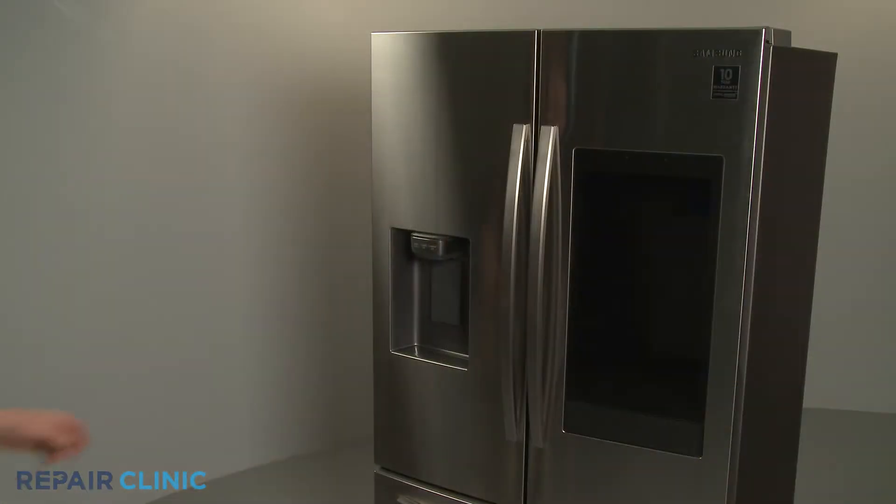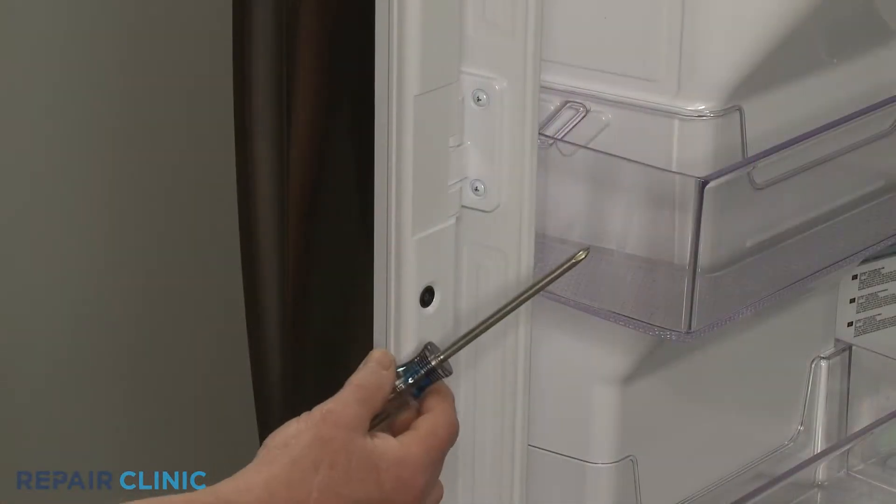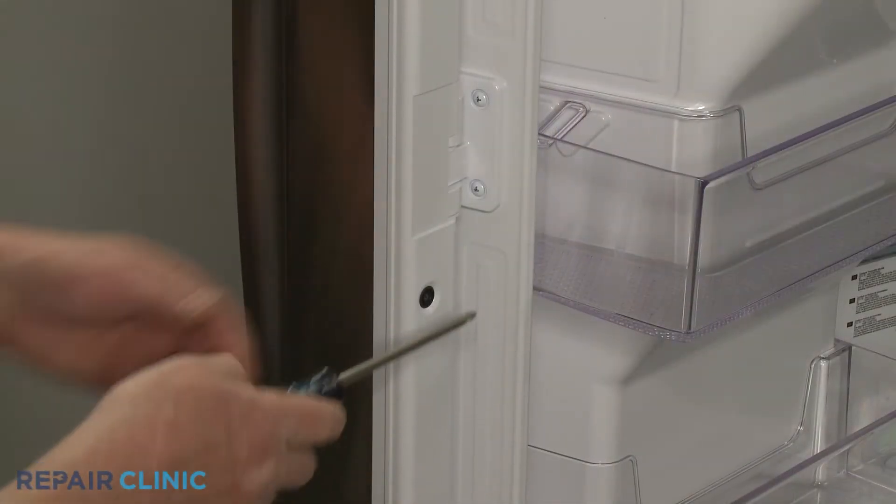Open the left side refrigerator door and use the Phillips head screwdriver to unthread the two screws securing the center flapper hinge.